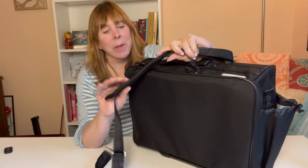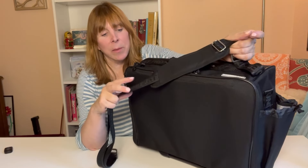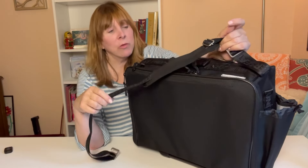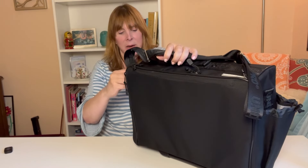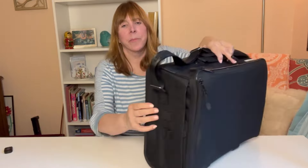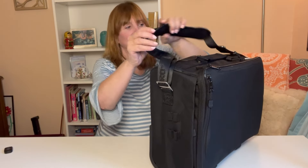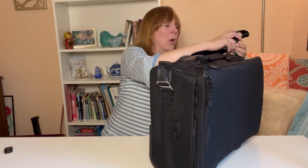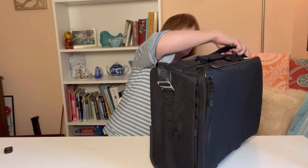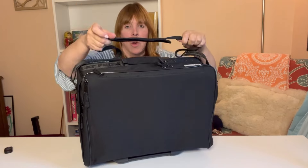This is where you would clip in the strap, so let's talk about that. The strap is really nice quality — it's padded and has an embossing on the webbing, which is a lovely detail. It clips in nice and easy to the side. The hardware is metal, not plastic, so it's not going to break. This is really a high quality bag.